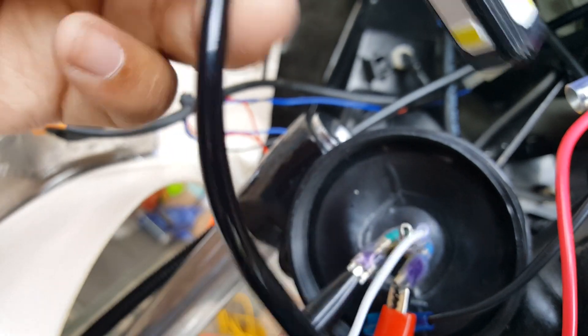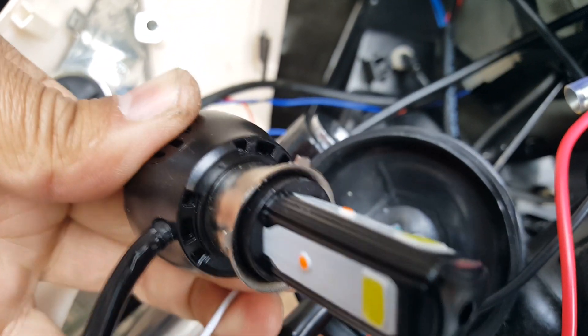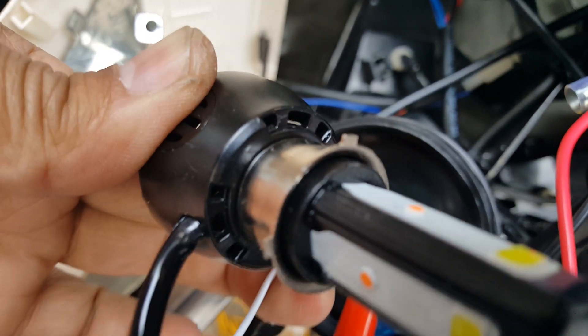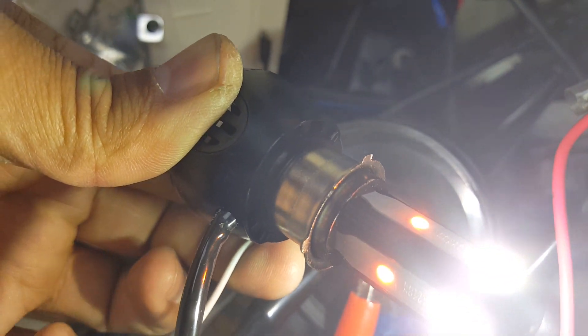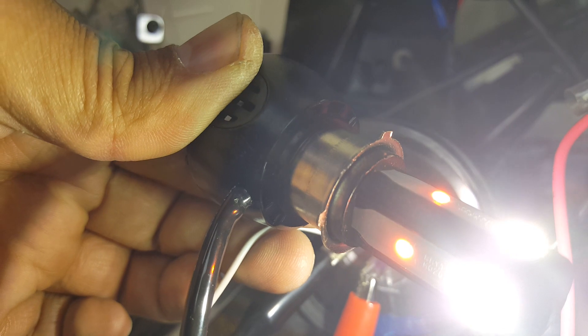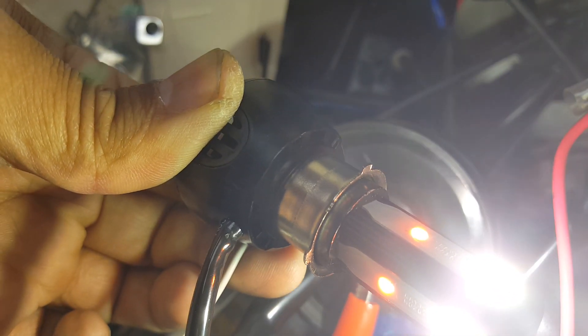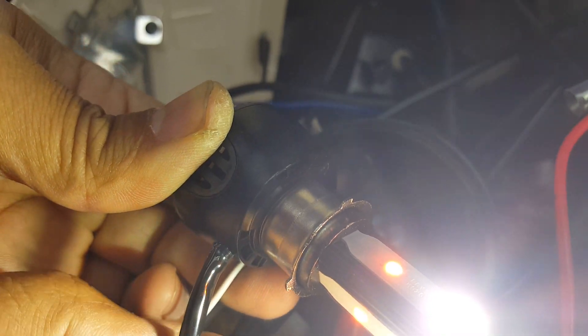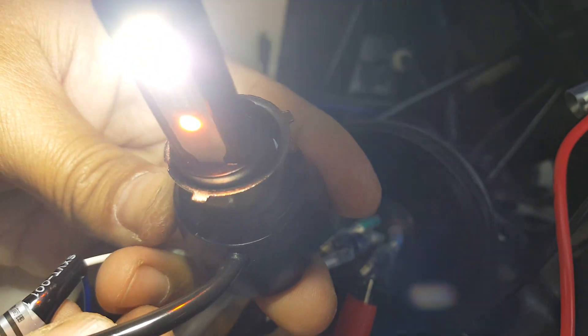Right now I have it plugged in and the engine's turned on but I'm not sure why the fan isn't running. Let me turn on the high beam — okay there we go. It's kind of intermittent; we might need to make sure we have a good connection. Turning it off — high beam off. I think the high beam is what activates it.